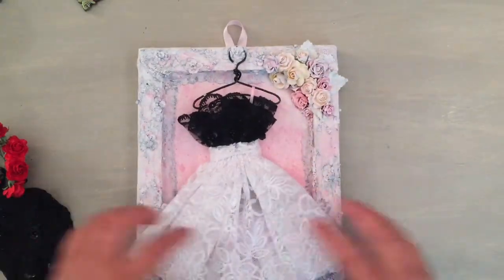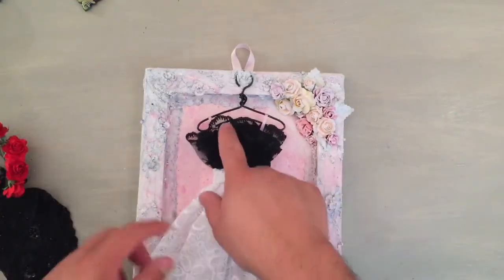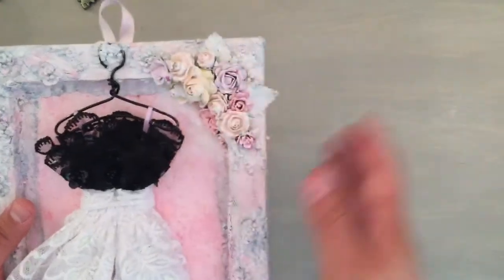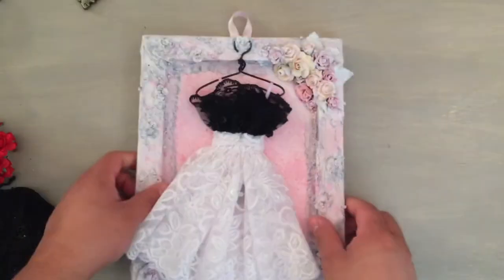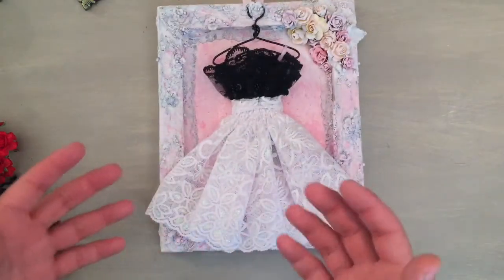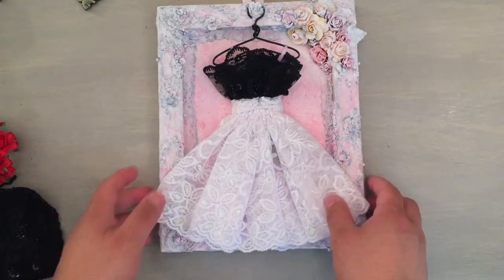If you want to use the dress on something you can, and then just leave something else here or hang a picture from here. With these flowers I used some of the leaves right here. Originally my idea was to have the lace sticking out but I didn't really like the way it looked. I wanted to spray and splash some pink paint in the back so it shows up and shows the little dress so much better. That's my first project, along with those little mold pieces that I'm going to use on scrapbooks.